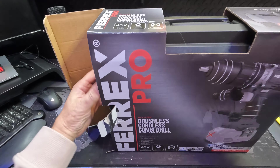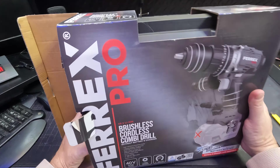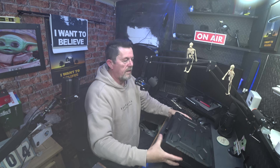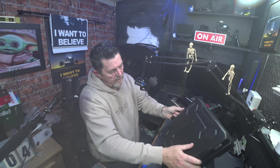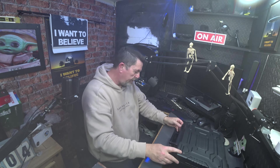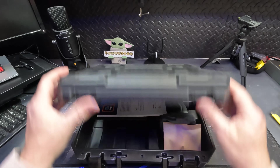So you get a nice fancy box with a carry handle and a case inside. In the box — nice case, plastic case, plastic handle. It's marked with Ferex on the top. It's got some metal latches to keep the case closed.